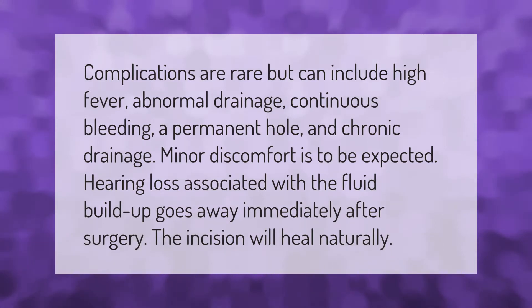Complications are rare but can include high fever, abnormal drainage, continuous bleeding, a permanent hole, and chronic drainage. Minor discomfort is to be expected. Hearing loss associated with the fluid build-up goes away immediately after surgery. The incision will heal naturally.